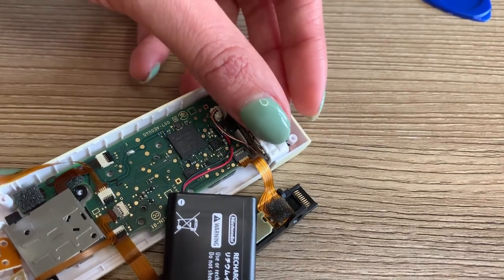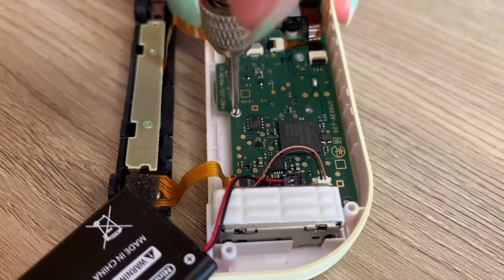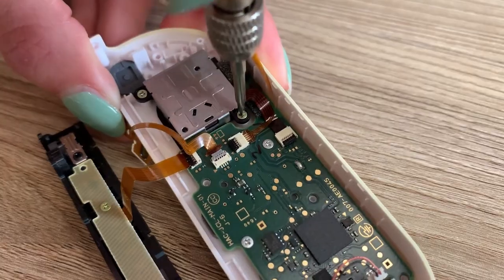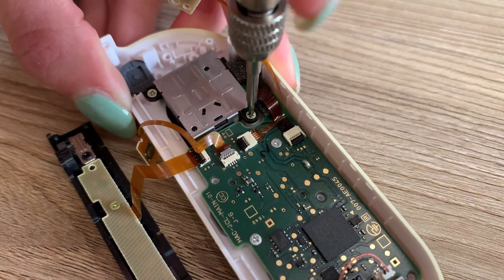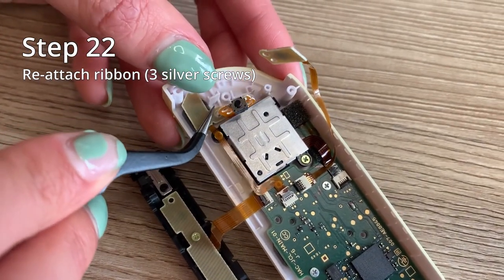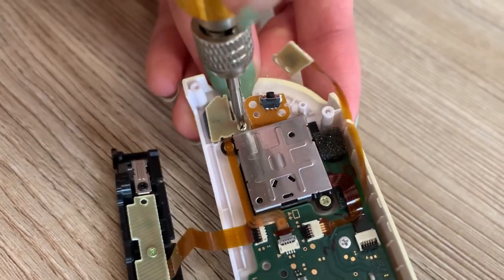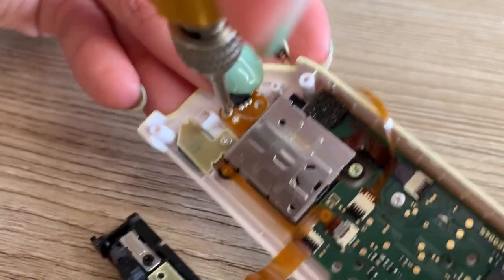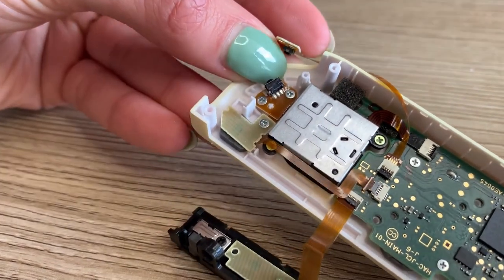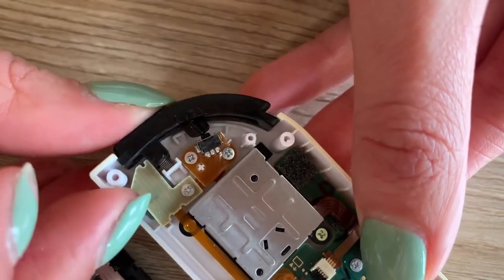Put your rumble part back in. Step twenty, reinsert the two silver screws holding the mainframe. Once that's done, reinsert the two gold screws holding the joystick together. And reattach the three silver screws holding these ribbons on the top. Once those are put in, reinsert your L button, making sure the spring lines up to the little part there and that it clicks.